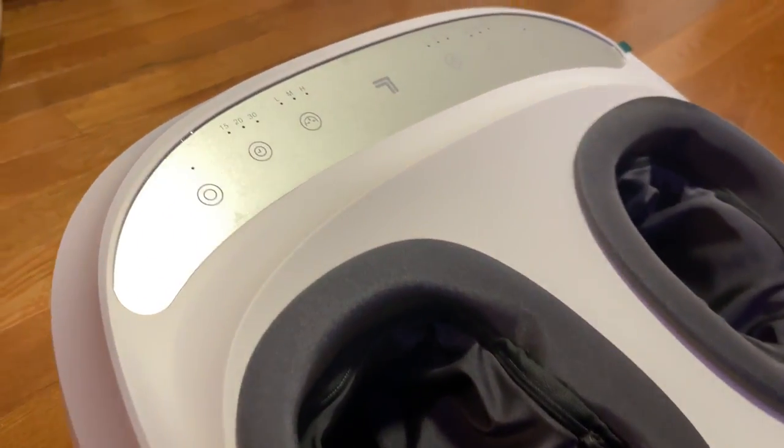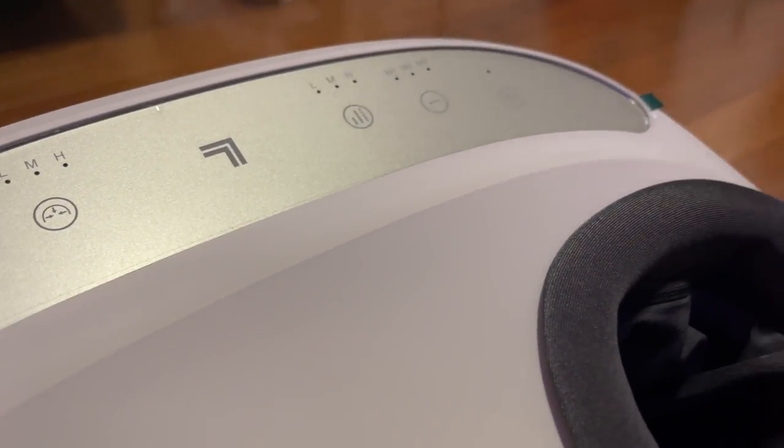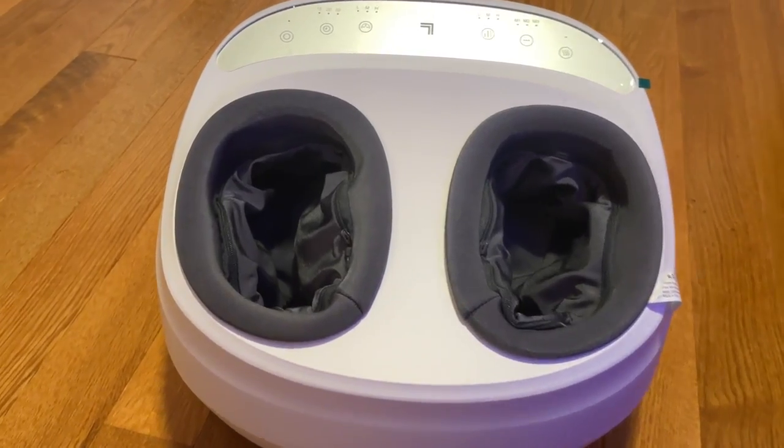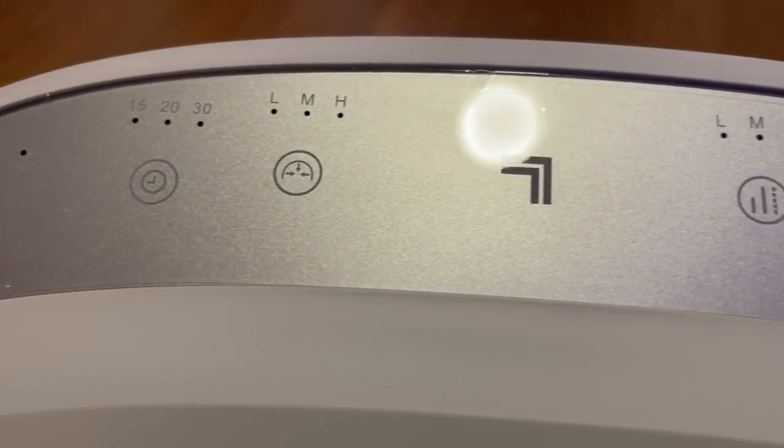This Shiatsu foot massager is the best foot massager I have ever used, and here is why. I like the overall design of this product, which works with a combination of Shiatsu massaging, compression, and heat.